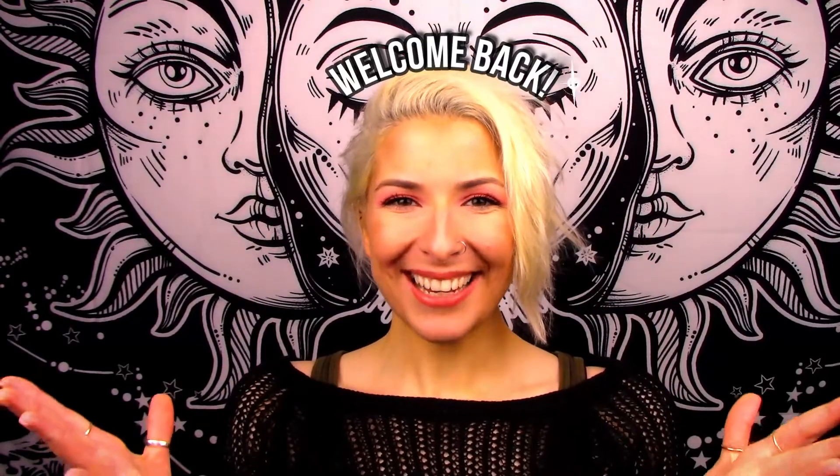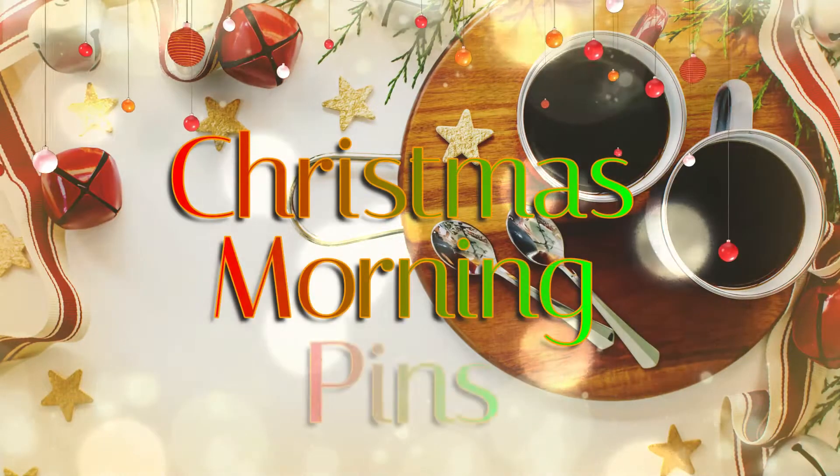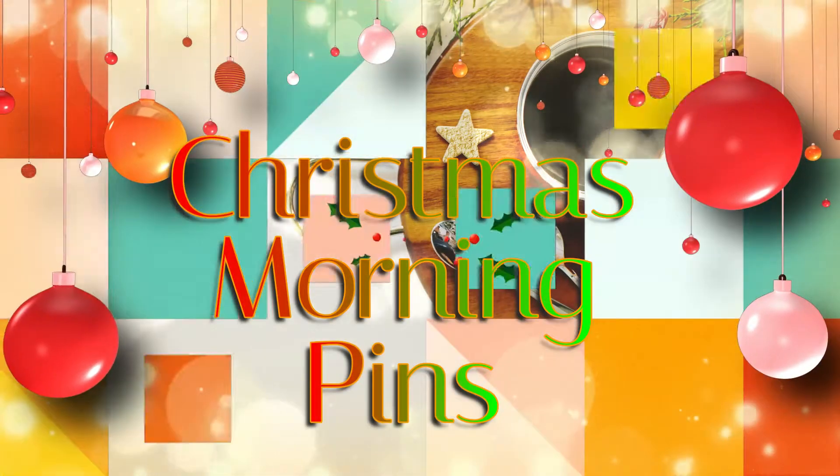Hey friends and welcome back, I hope everybody is doing okay out there. Today is our final set of festive resin pins, and for these last couple pins, since Christmas is so very close, I decided to do Christmas morning inspired pins. So let's get into the holiday spirit and finish off these last two festive pins.